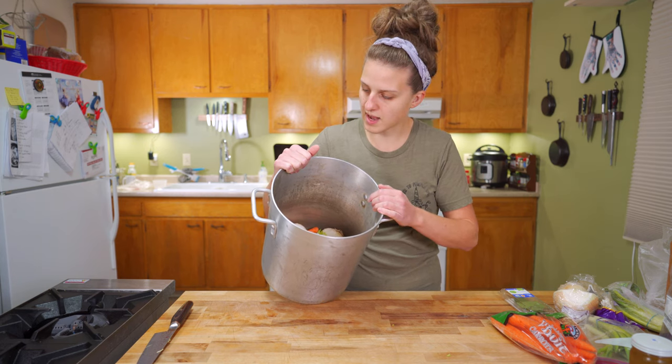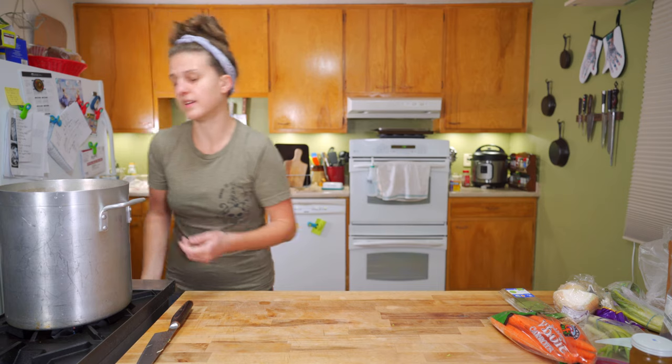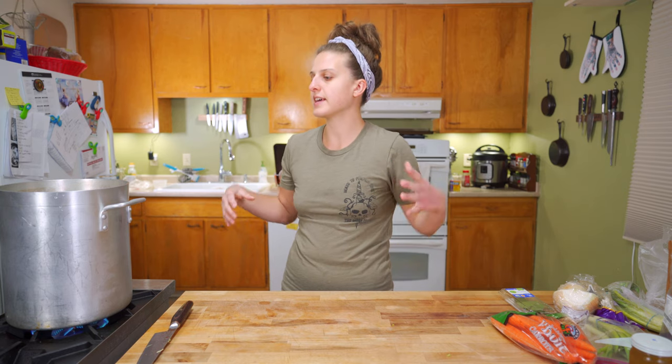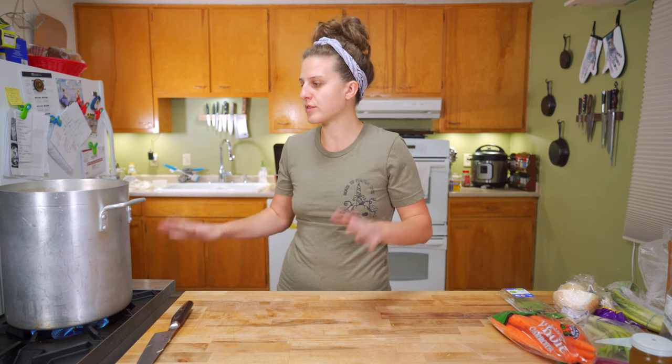We'll bring it up to a boil. Burner on high. We started with cold water because when you make a stock, the idea is that the temperature slowly comes up and gradually warms the ingredients with it, which gives you a better, cleaner flavor. You want a stock to be clear and clean — not cloudy and full of fatty particles. You want it to be crisp. That's the reason we start with cold water.